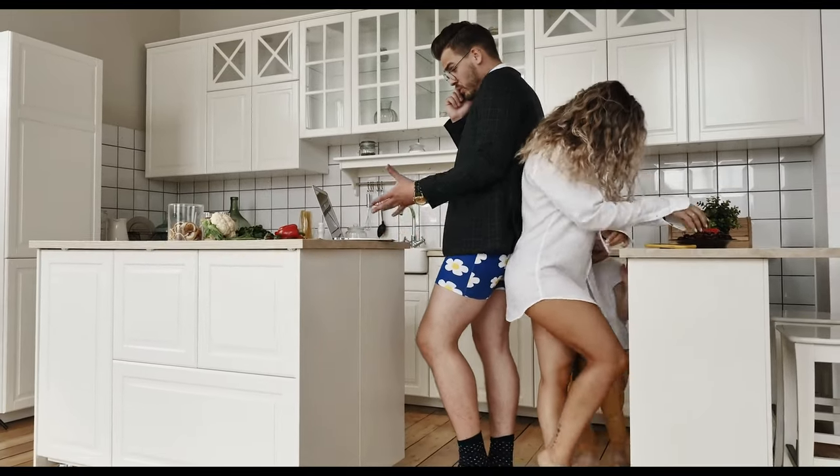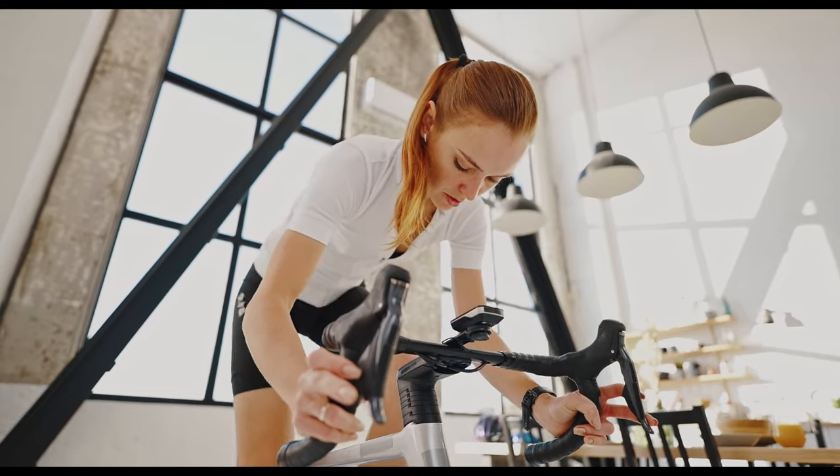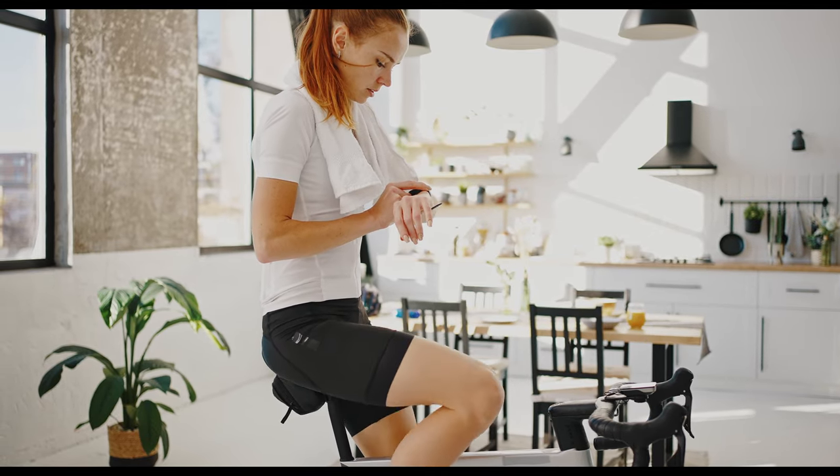If you are always very busy and don't want to waste your time with complicated setups, but still want to monitor your training accurately, the solution might be to use your watch to drive your bike trainer.